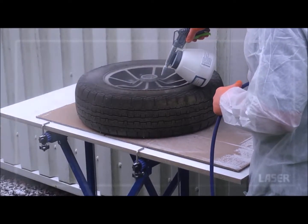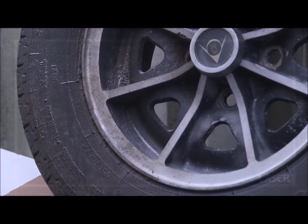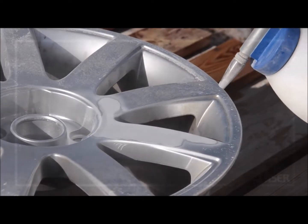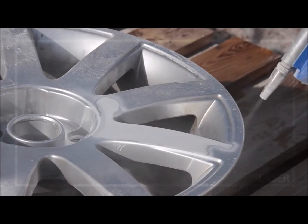We don't want to damage the sharp edges on this classic alloy wheel. Soda Blasting gets it clean and ready to be repolished. But with more air pressure, more material can be removed, still leaving the substrate undamaged.